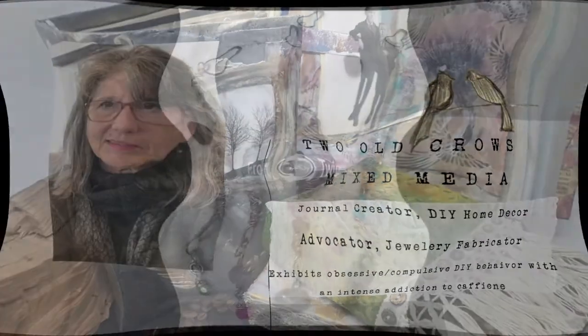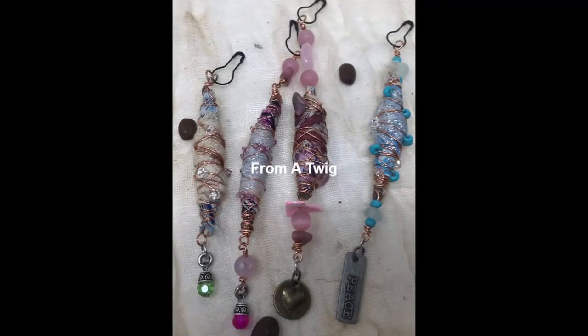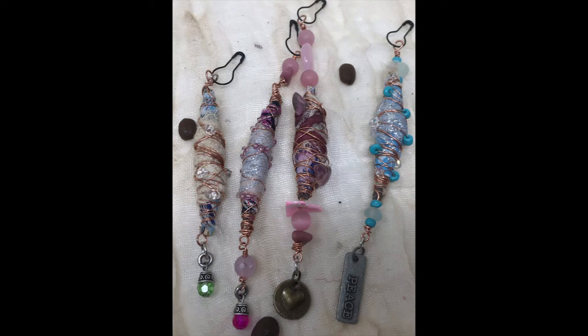These beads that we're going to talk about in this video all originated from a twig out of my yard, and I think that they are a great application for a nature journal or a gardening journal, something that kind of incorporates that twig.